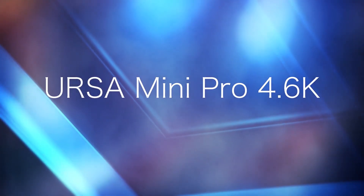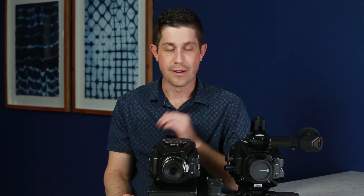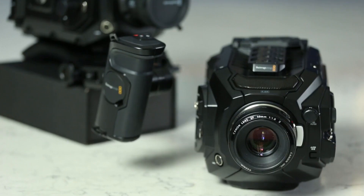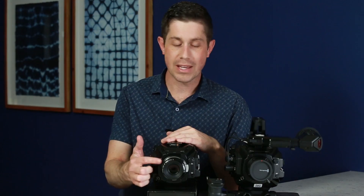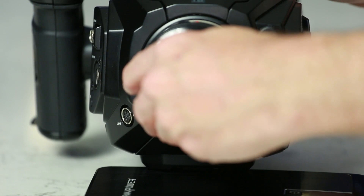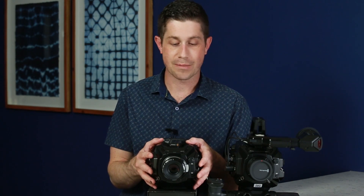Let's start by looking at the URSA Pro. The first thing you'll notice about these two cameras is how similar they are, and in fact if I didn't have all the accessories on this broadcast camera right now, the bodies themselves would be identical in appearance. The URSA Pro comes with an EF mount by default, which holds Canon lenses, but you can get several other lens mount options if you need that as well. The Pro is designed to really be a cinema style camera, so it doesn't have a lot of features that would be typical for video cameras because it's expecting you to do things like second system audio, for example.